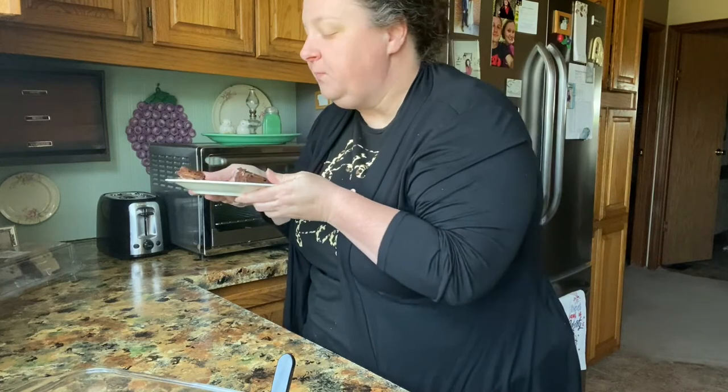We'll get one more bite. Mmm — it's still warm, it's wonderful.